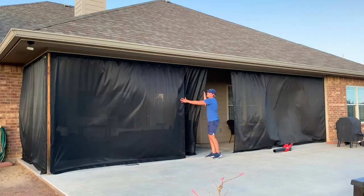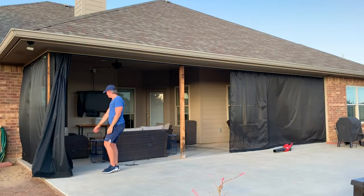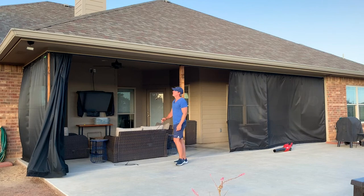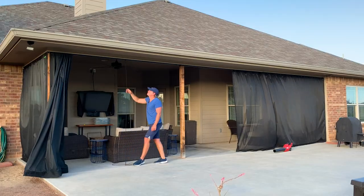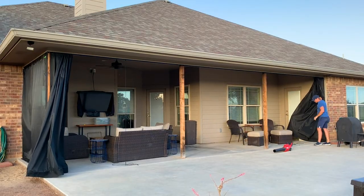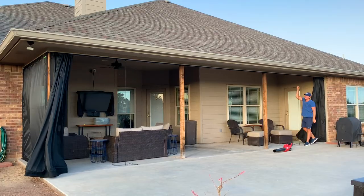I'm just going to pull these panels back — it's on tracking so it's really easy to pull right back here, and now you can see the porch is exposed. I've got some elastic cords already installed: pretty simple, D-ring in the top, D-ring in the bottom. I'm just going to stretch that up and put it on that D-ring right there so it goes inside that panel. I've got another one set up right over here as well.